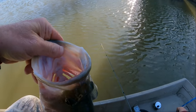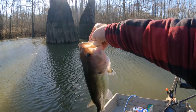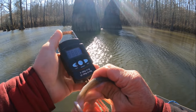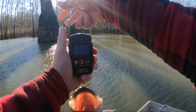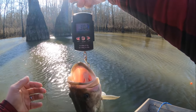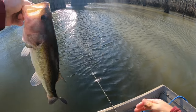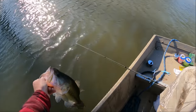I might as well see what he weighs — I'm thinking he's about two and a half at least. Get that zeroed out. He's three pounds, 3.02 — that's a pretty good bass, guys! All right, see you later.